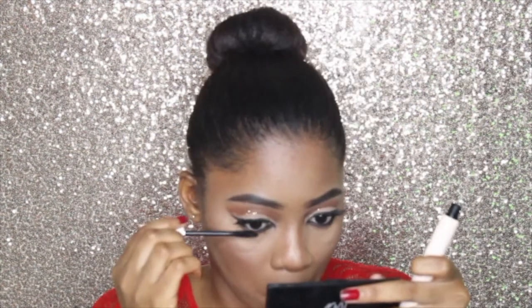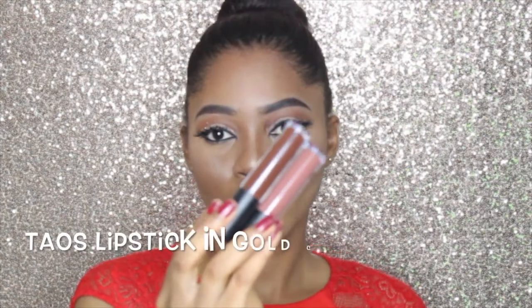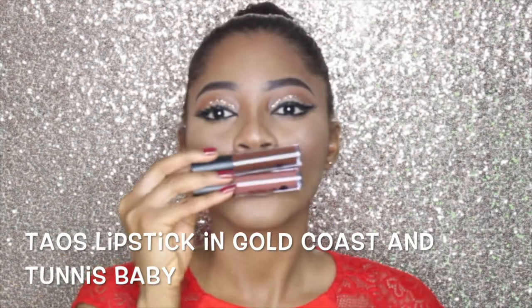Now I'm using my Mabrook eyeliner to line my waterline and applying some mascara to my lower lashes. For my lipstick I'm going to mix the Tails Gold Coast lipstick with Tunis baby.